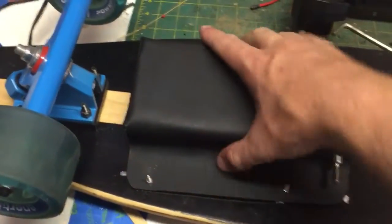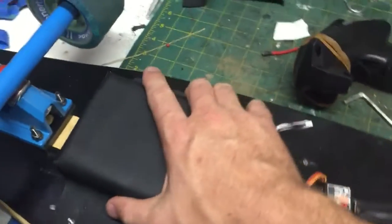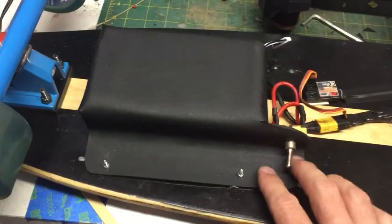The case that I made — I forget the name of this material, but they use it to make knife sheaths and gun holsters. You heat it up with a heat gun or put it in the oven and then you can shape it however you want. That's how I made that.